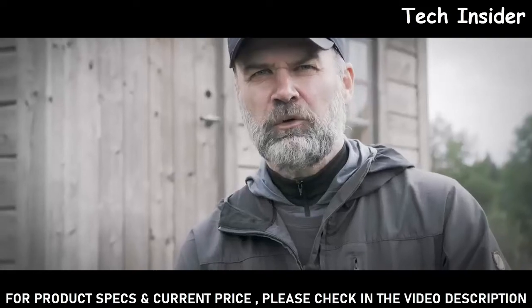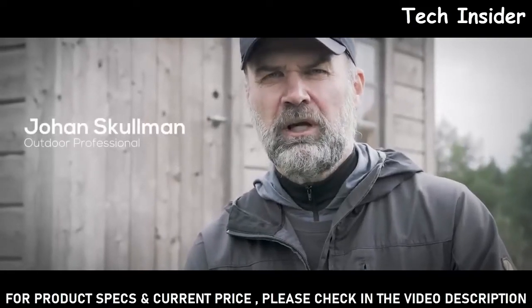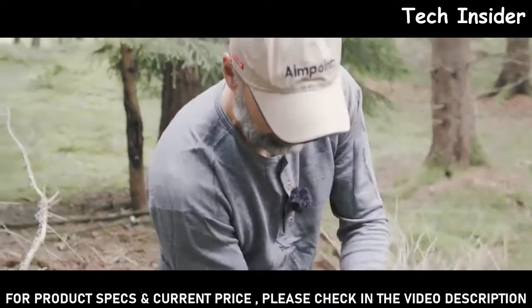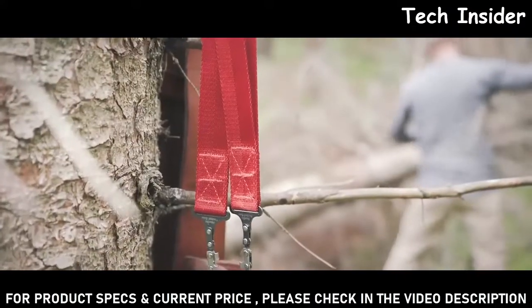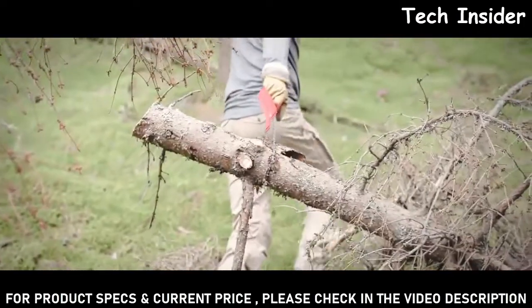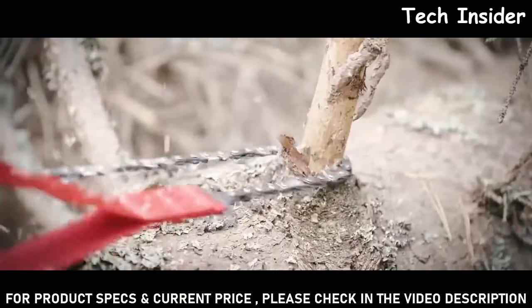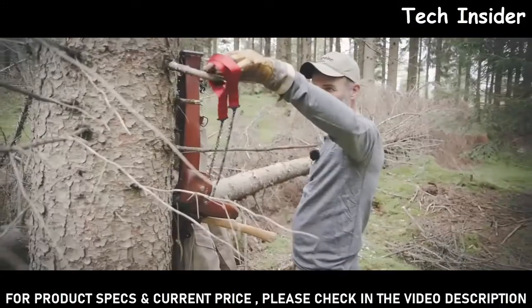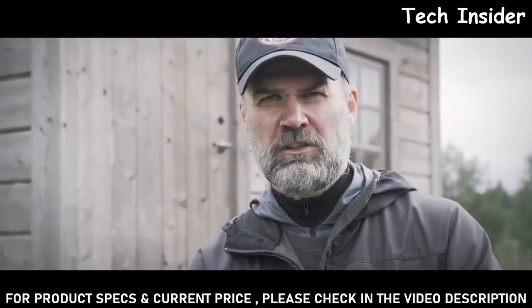When I'm out in the outdoors, no matter what I'm doing, I'm always bringing some essential tools: the knife, an axe, and of course a saw. With the Nordic Pocket Saw I have a very small and powerful piece that I can easily carry in my pocket or in my backpack and have easy access to whenever I need it.